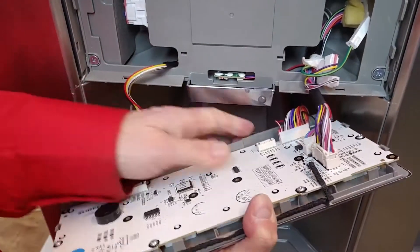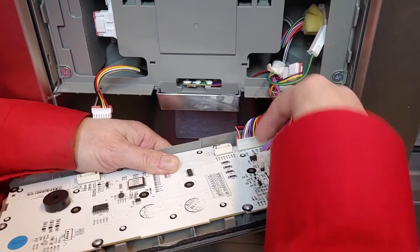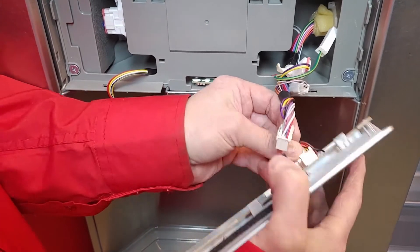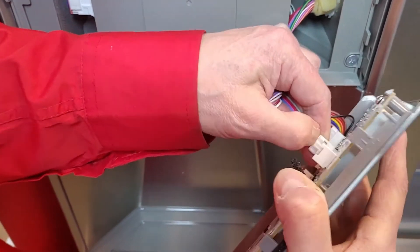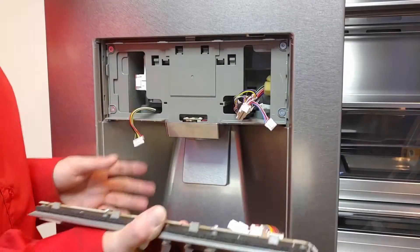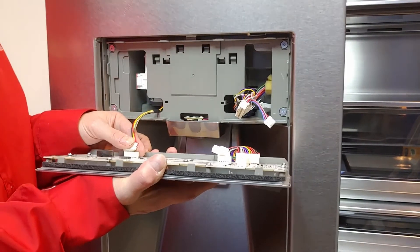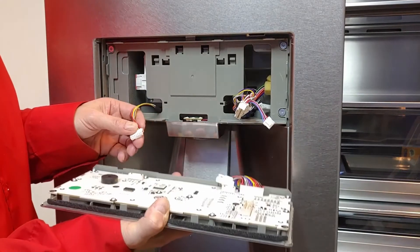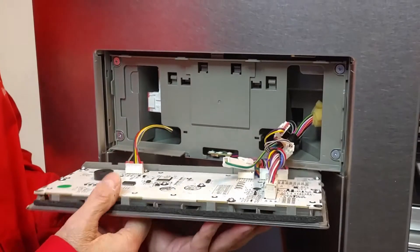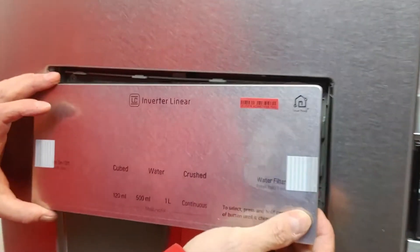Unplug all the connectors that hold the display. Mount all the plugs in their corresponding connector. Now put back the display.